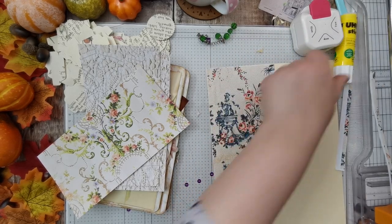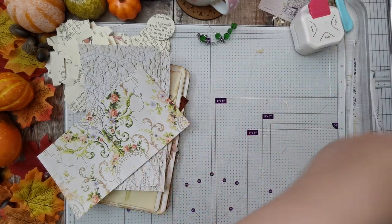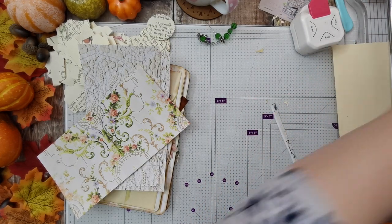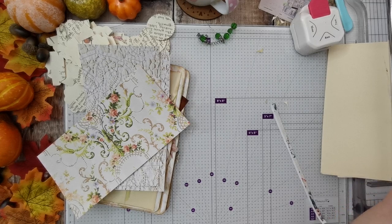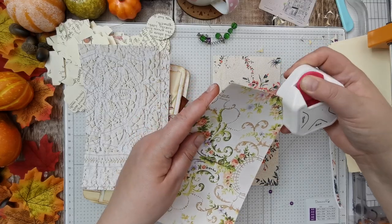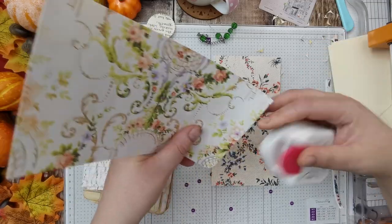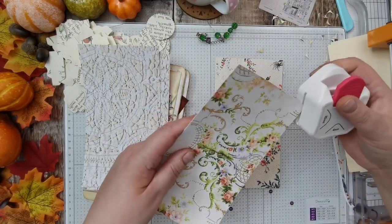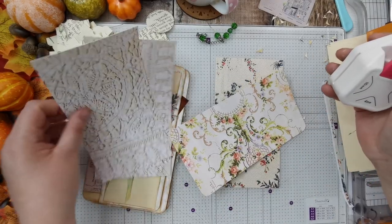Right, yep. So that's that. I shall trim this. There we go. And I'm gonna round all these — I've done it on the 10mm one. Nice to have a nice big rounded edge on the big tags.